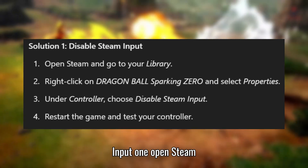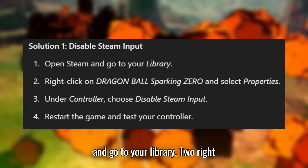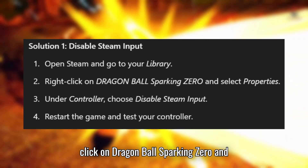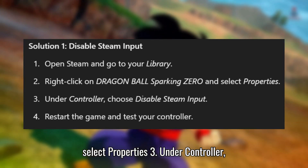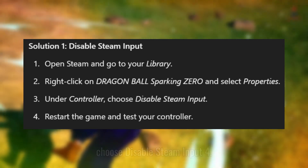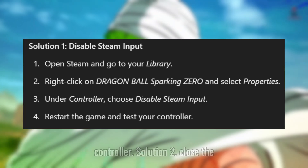Open Steam and go to your library. Right-click on Dragon Ball Sparking Zero and select Properties. Under Controller, choose Disable Steam Input. Restart the game and test your controller.